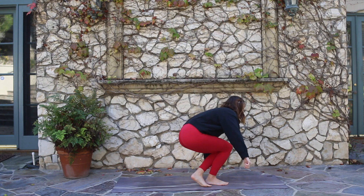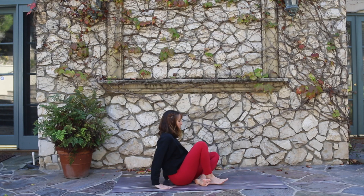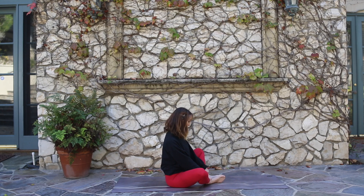In this sequence we will be focusing on the muladhara chakra, or the root chakra, which is located at the base of the spine.